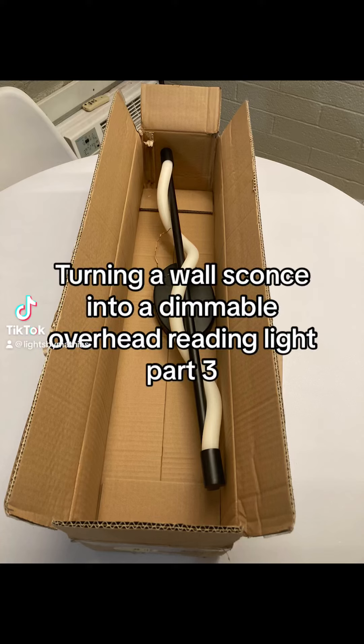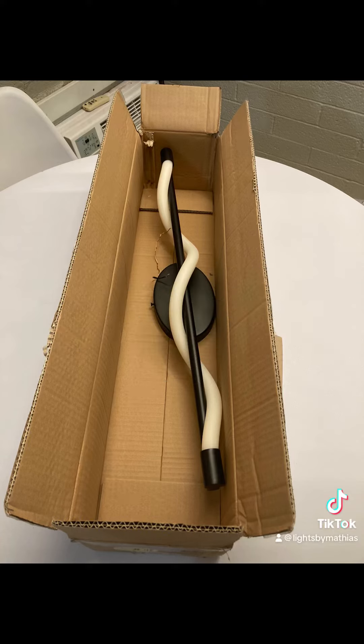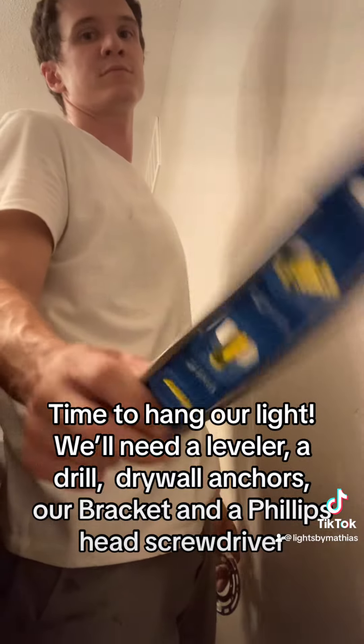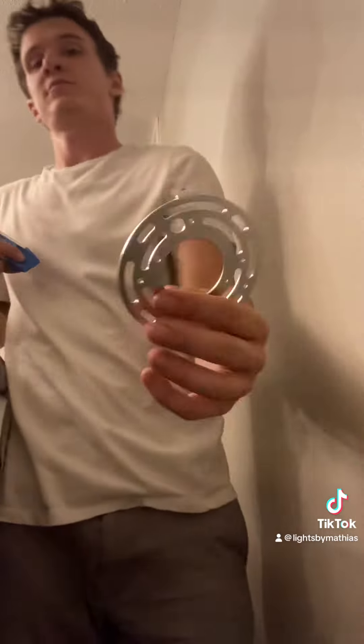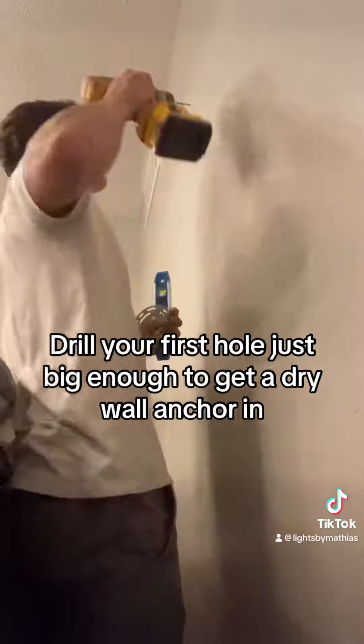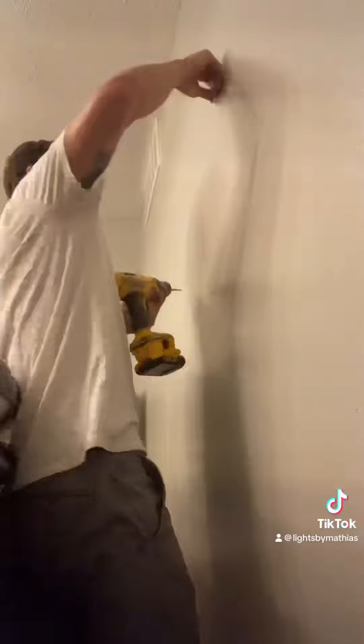Turning a wall sconce into a dimmable overhead reading light, part 3. Drill your first hole just big enough to get a drywall anchor.